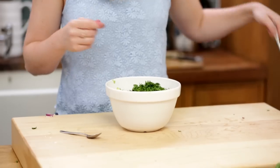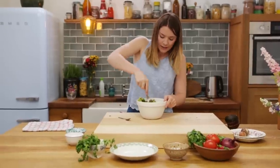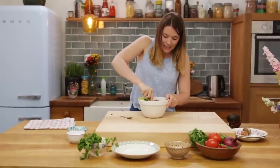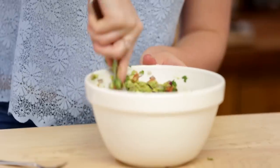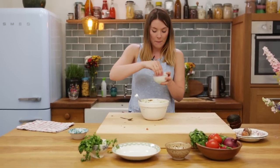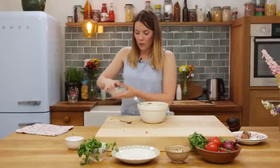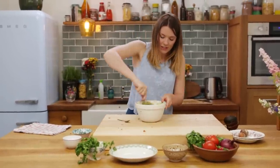All you're going to do is take a fork and smash it up, just mix it all together. Then we're going to season it with a pinch of salt and pepper — just do it to your taste, but a nice generous pinch. Salt and pepper is beautiful; make sure that's all nice and mixed in.